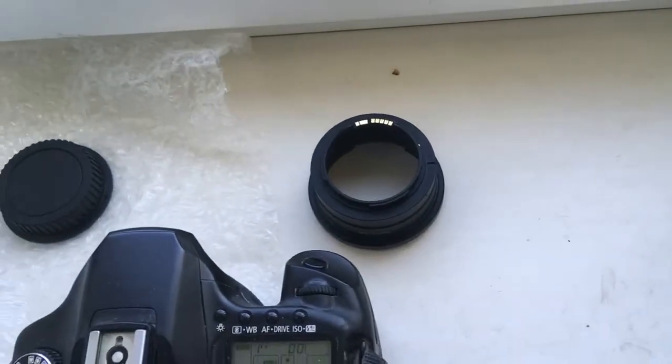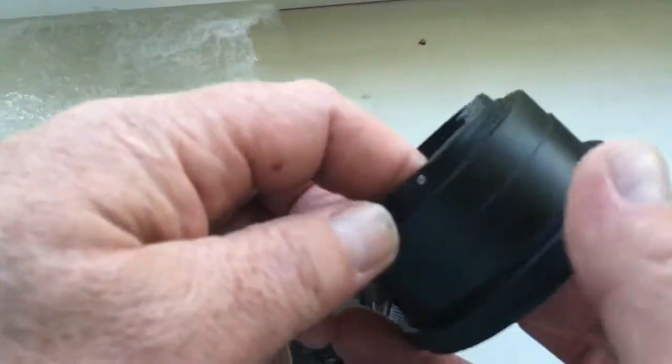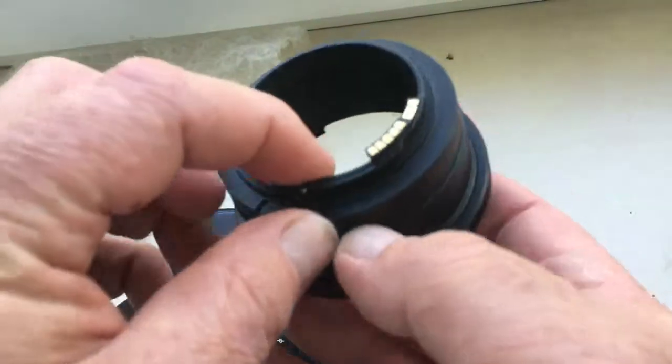Hello, Janos. This video is about your adapter. Look, this is your adapter — Pentacon 6 to Canon.